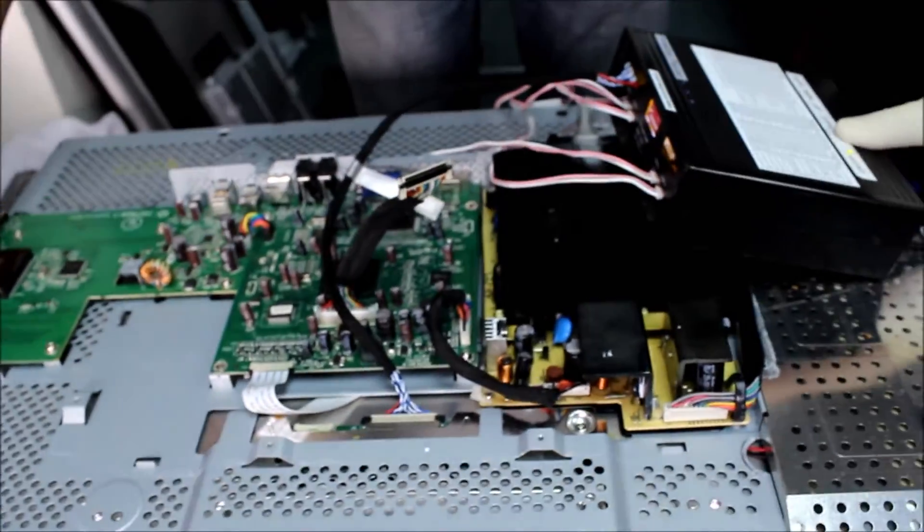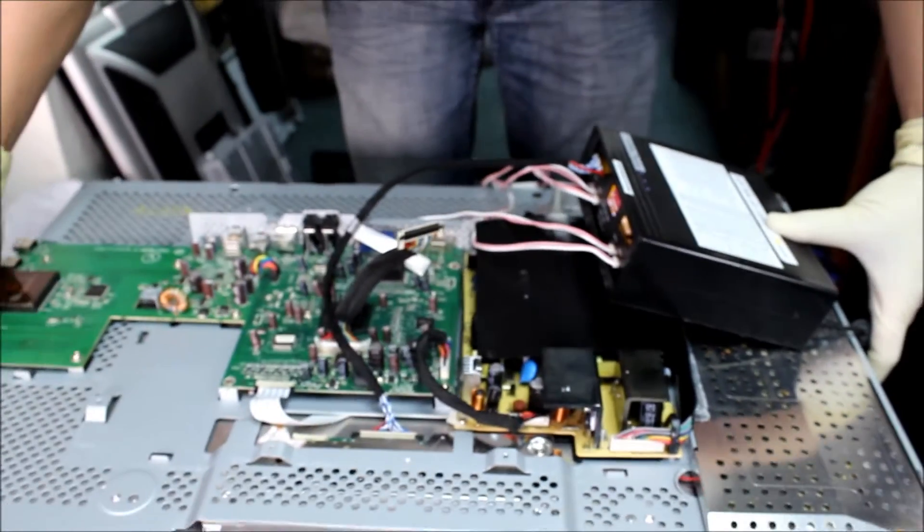By using this one, we can hopefully determine the cause. We turn on the LST-03. We see a display, which just means that the T-CON board is good. The problem is on the main board.